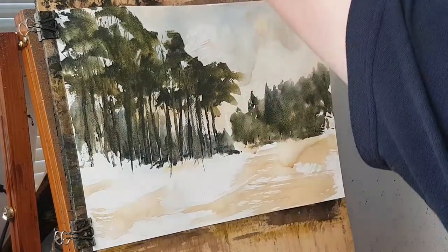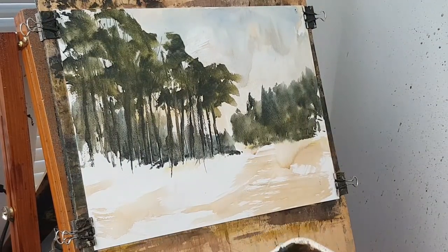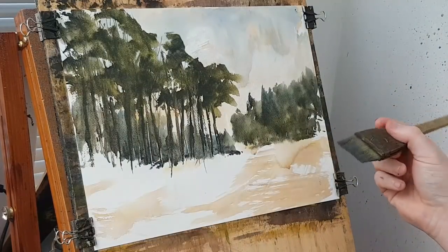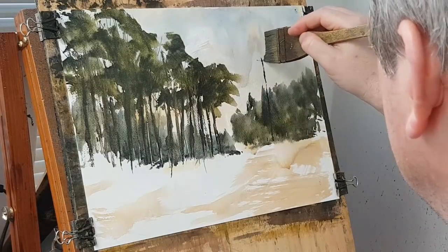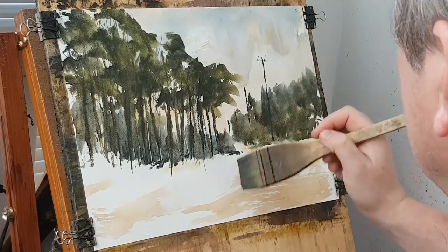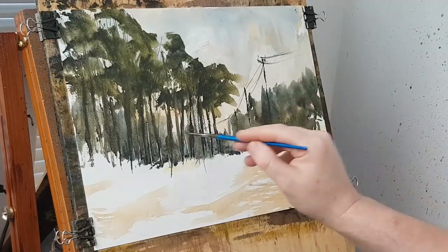Let's pull this flat — the paper stretched a little bit, so I'm just going to pull that flat against the board and refix it with these clips. Using a dark mix with a sharp edge. You can use a little rigger brush if you prefer. I'm just going to stick in a telegraph pole, going to have another one. Switch back to the rigger.